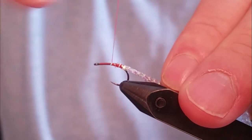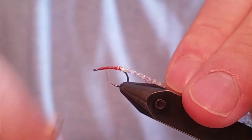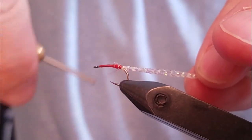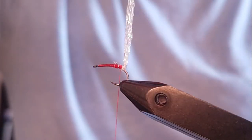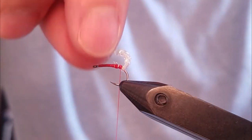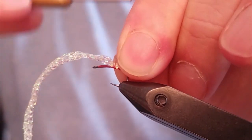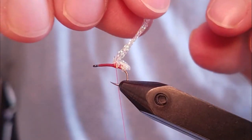I like to build a little bit of a thread body because I like the orange to kind of show through the fly. So at that point I've got the material tied in and a thread base tied in. Now I'm going to start making small loops using a pinch wrap and create small loops on top of the hook shank.